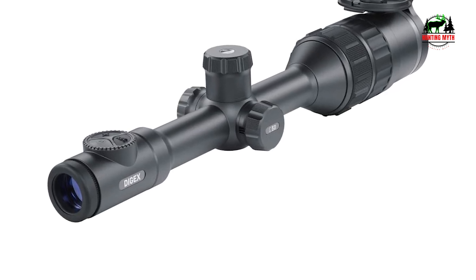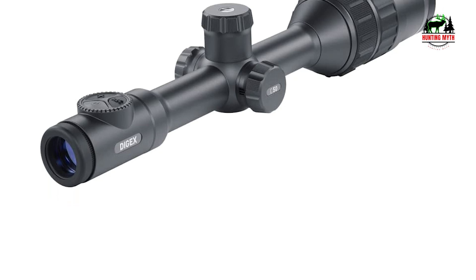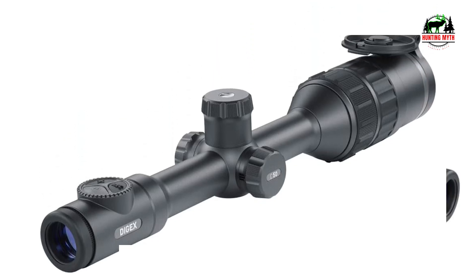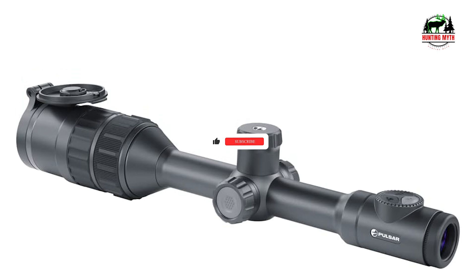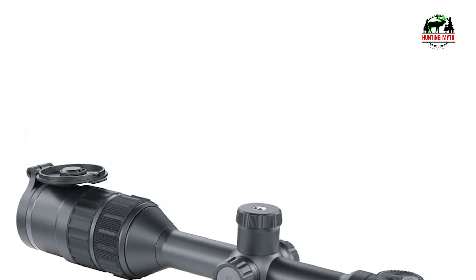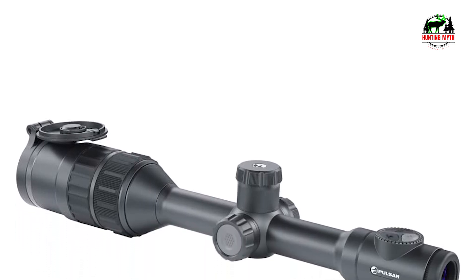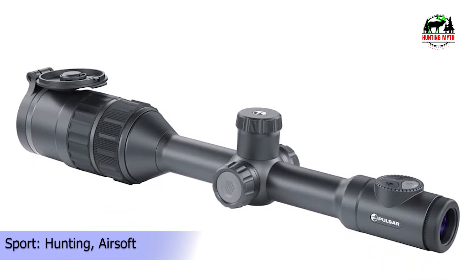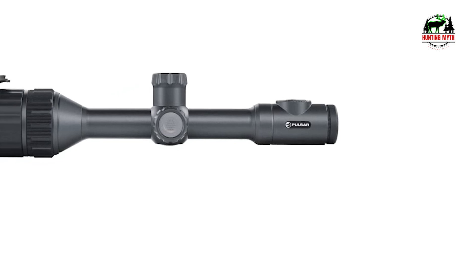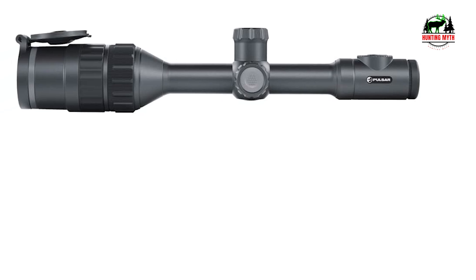The Digex C50 is a digital day and night rifle scope designed for professional hunting, pest control, and forestry. Its full HD CMOS sensor with high nighttime sensitivity offers excellent image quality. It delivers full color, natural-looking images during the day, color images in twilight without an auxiliary infrared illuminator, and bright monochrome images at night. Each AMOLED screen ensures correct color rendering and excellent image detail. The combined battery system — consisting of internal and external batteries — offers up to 10 hours of non-stop operation, and an advanced set of ballistic adjustments provides all necessary features for precise aiming and shooting.